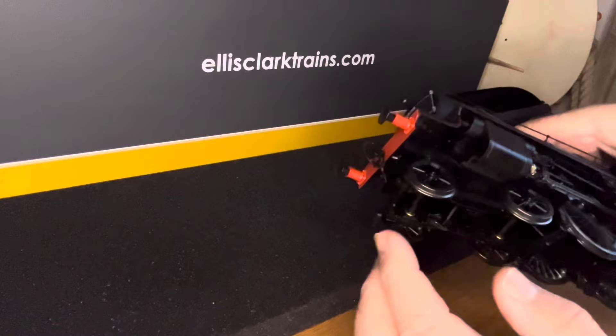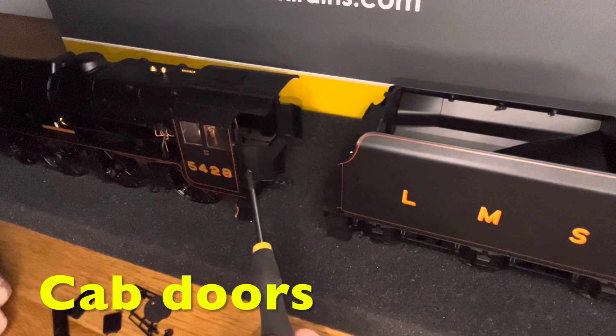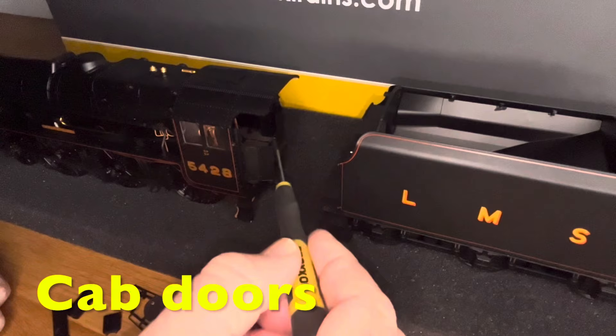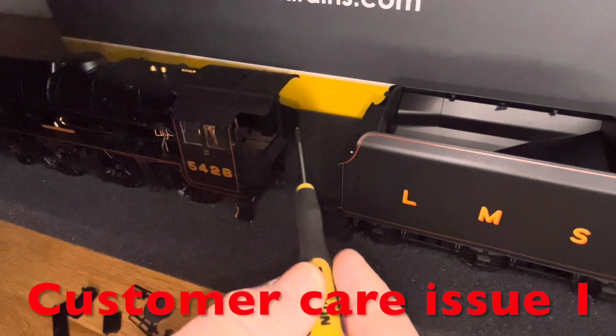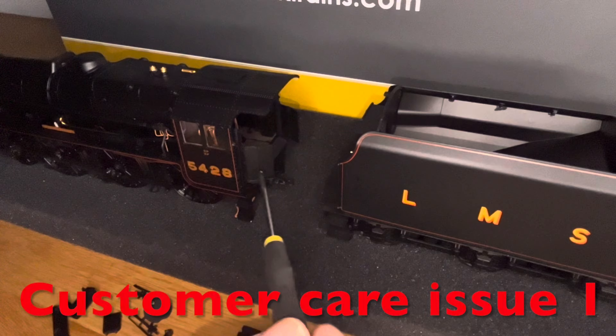Before fitting the tender you need to fit these doors. I don't think it'll be possible to get them on once the tender's fitted. They are articulated, but be careful — these hinges are extremely delicate. They're like a plastic hair; it doesn't take much to break them.